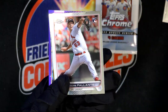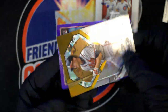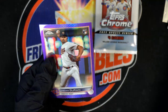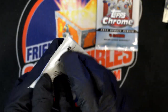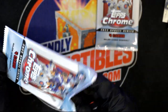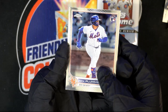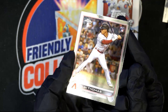Jose Bautista, Andre Pallante rookie card. Chipper Jones! Several more rookie cards: Duran rookie with a purple prism — sweet! Another rookie card. Another rookie card. I'm on fire! Alec Thomas.